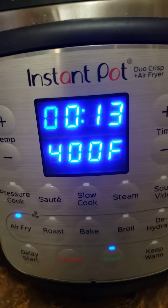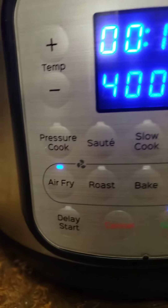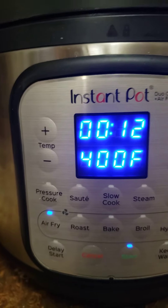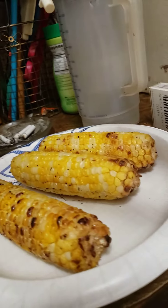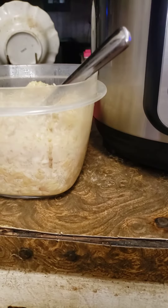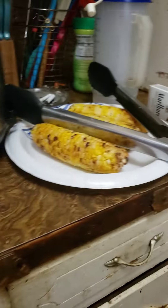Hey, can y'all hear that sizzling? That's the last piece of corn that we have in the Instapot air fryer — see, it's on air fry. We set it for 14 minutes. At six minutes we turned them, and this is what they came out like. Just like they were supposed to — fried corn. Except I was told I did it wrong. I didn't know it was supposed to have a batter. But look how nice it came out.